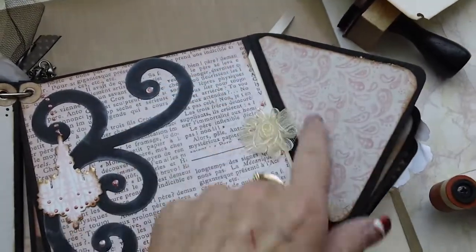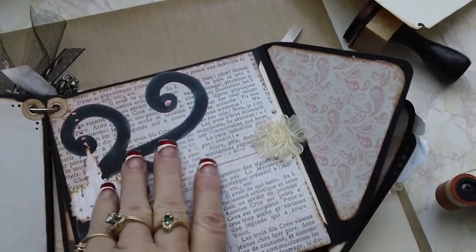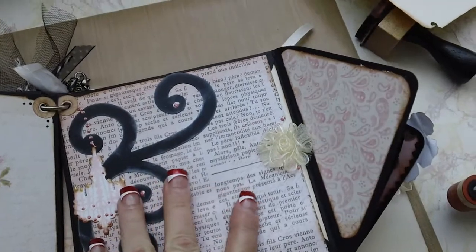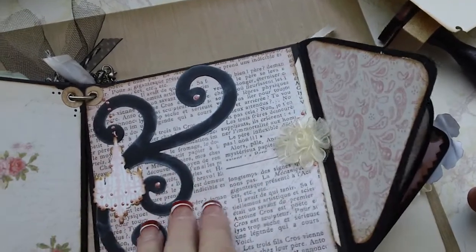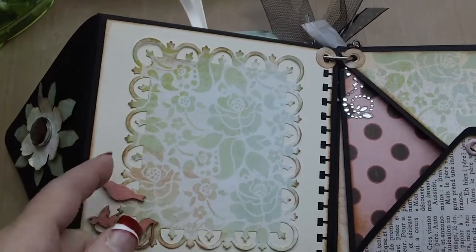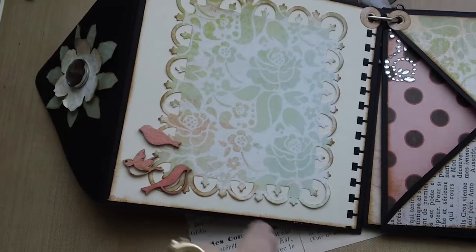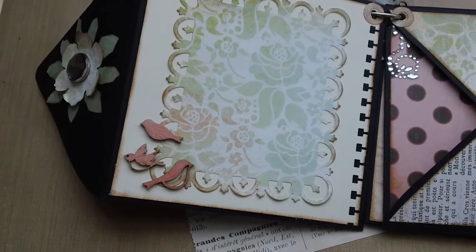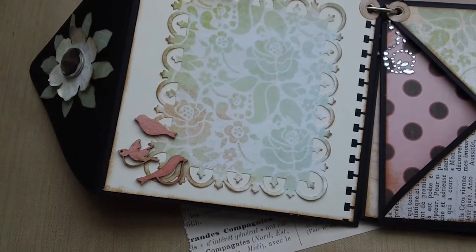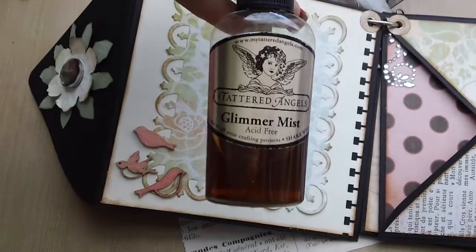I don't even know what the measurements are on this — I just kind of eyeballed it, used my pencil and marked it, and that's how I cut it out, rounded the edges. There's another side of that one, just a Spellbinders die cut, and some of those little veneer wood birds. I stained those with Tattered Angels glitter mist.